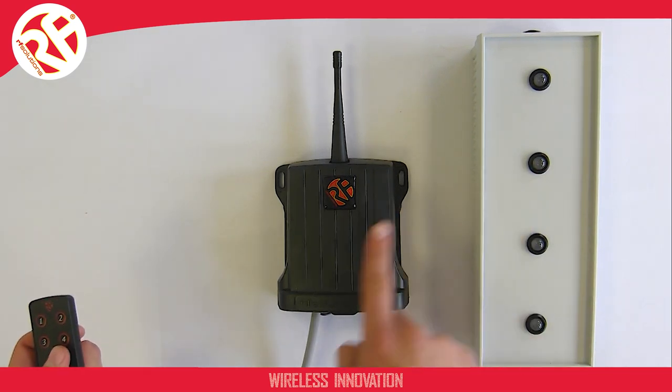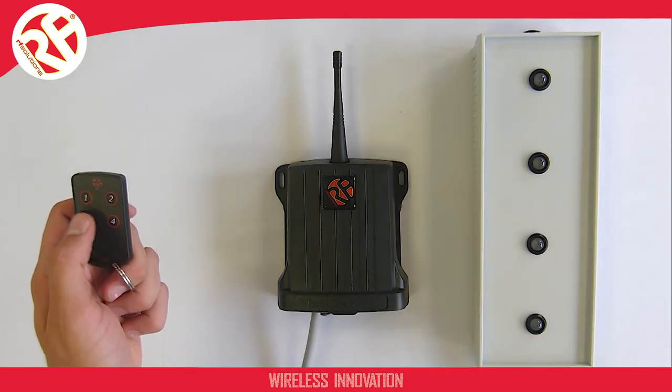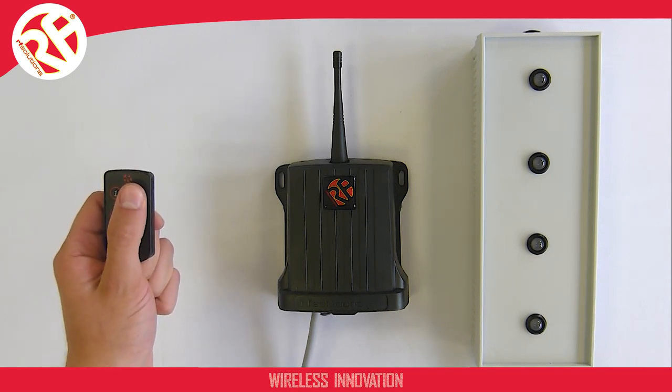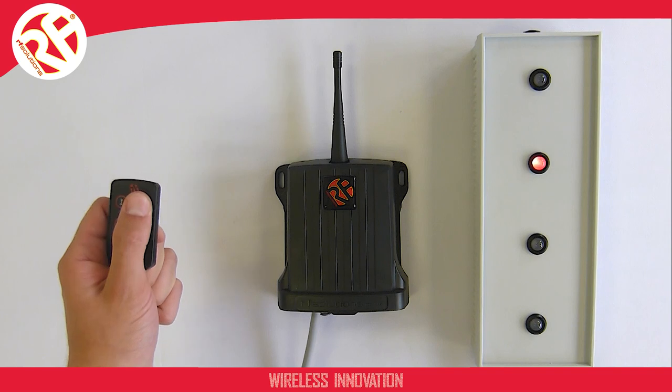This shows me output relay two is ready to be paired, meaning I can press a button to pair — in this case button two. And I can hear my two confirmation beeps telling me the relay is paired.